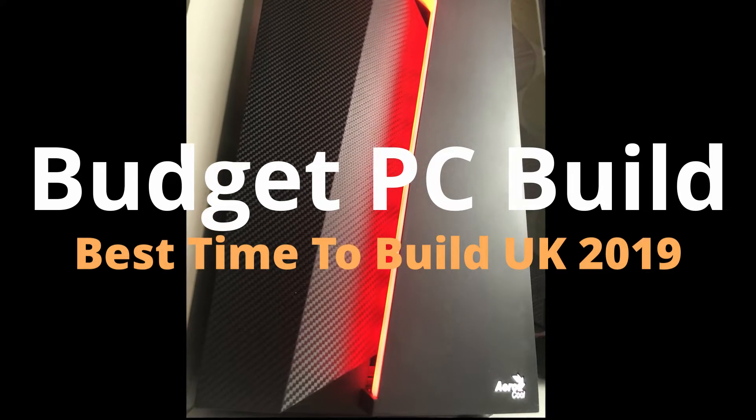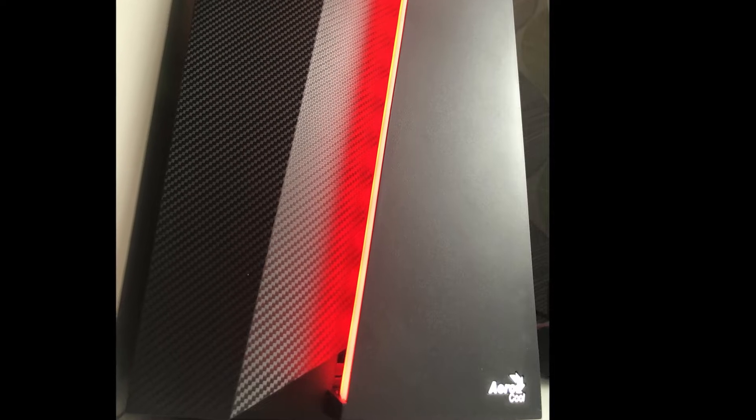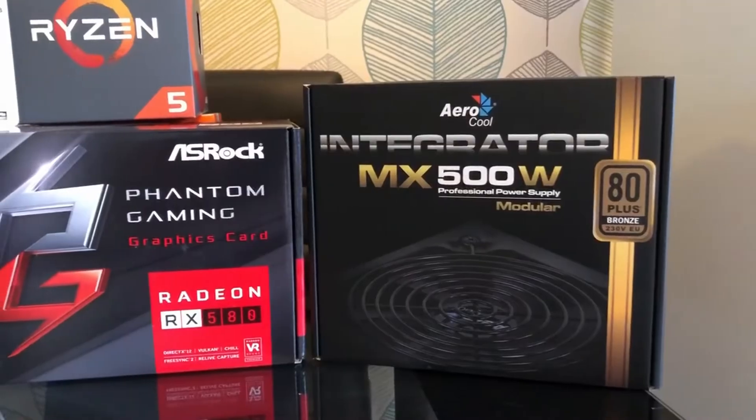Hello everyone, welcome to Matt's Top Tech. Today we're going to be putting together a budget build PC — we're going to be using this for a bit of video editing and a bit of gaming. Here in the UK right now it's a really good time to be building your own PC; parts have come down massively since last year. RAM is literally half the price it was last year, and graphics cards have also come down.